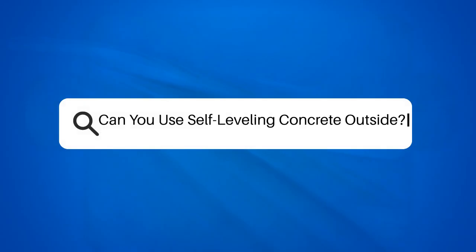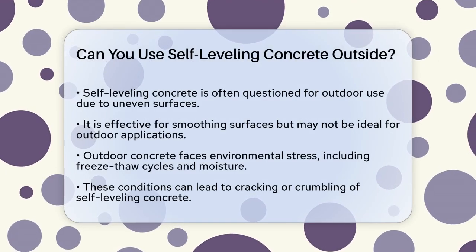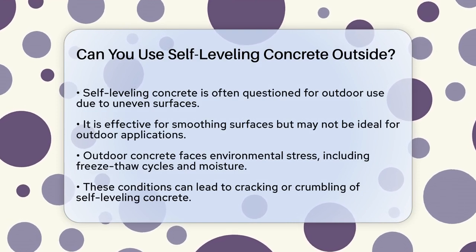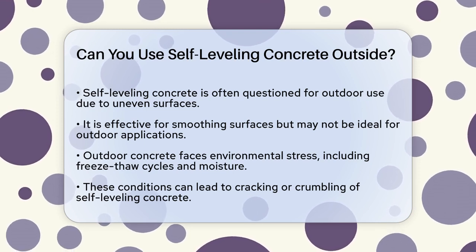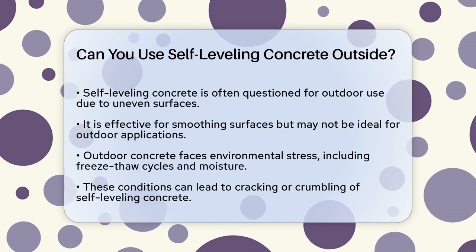Can you use self-leveling concrete outside? If you're wondering whether self-leveling concrete can be used outdoors, you're not alone. Many people face this question when dealing with uneven outdoor concrete surfaces. Let's break it down. Self-leveling concrete is a great tool for smoothing out uneven surfaces, but it's not always the best choice for outdoor use.